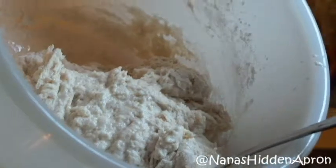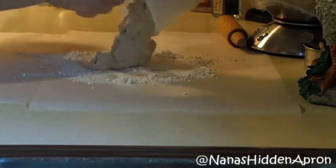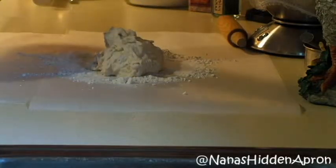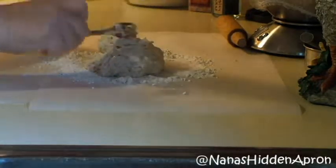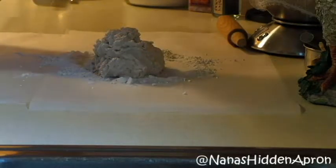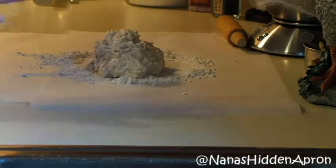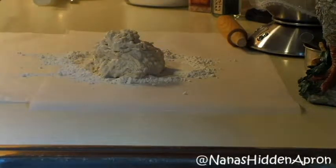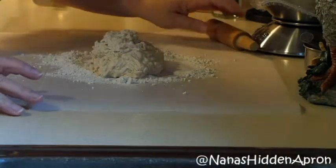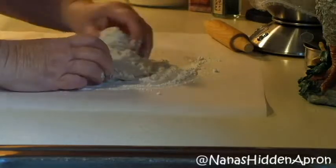Once you get it mixed up real good, you can use your hands if you want to — it's just super messy. I can't see myself using my hand to mix this and also operate the camera, which as y'all know I'm still learning. Now for this part I do have to get my hands in too because we're going to work the dough a little bit. Got my little rolling pin out and ready. You don't want to work the dough too much because then you make your dumplings tough, and nobody wants a tough dumpling.